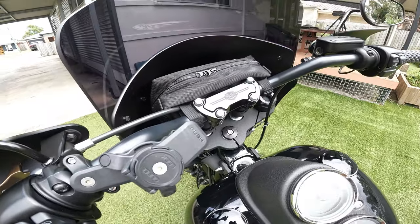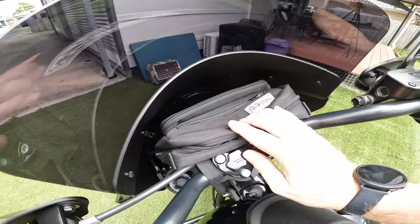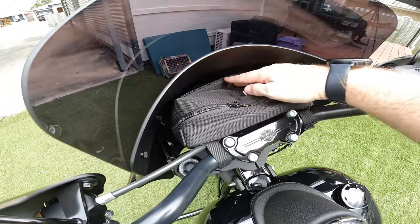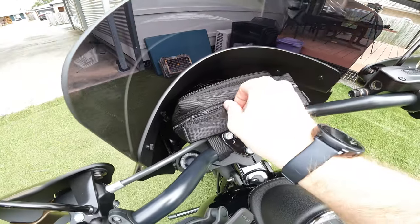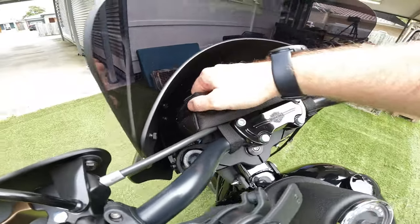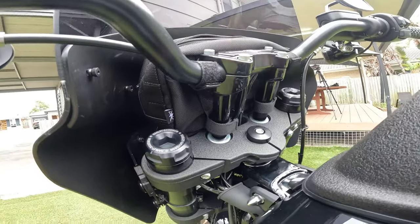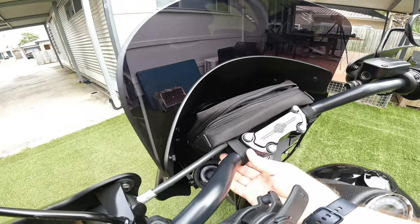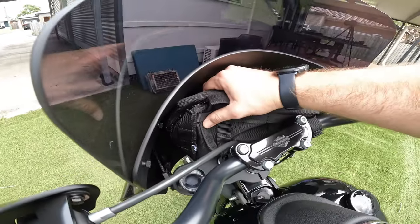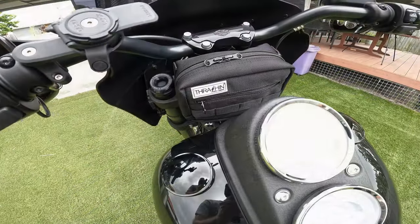We've mounted up the plus size bag on the front side of the bars and it fits pretty good. There's plenty of space with the Road Warrior fairing on — it's not going to get in the way of anything even pushing it out all the way. One consideration is that the clutch cable is getting in the way a little bit, but it still fits without putting too much pressure on anything, so it should be fine.